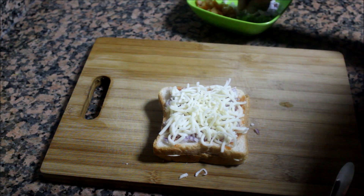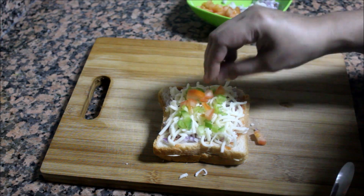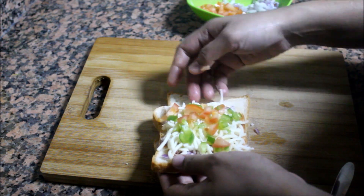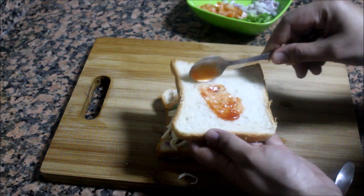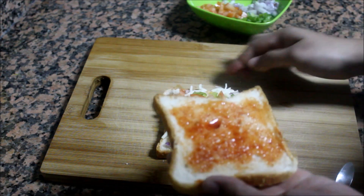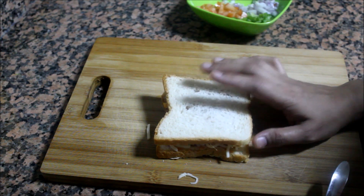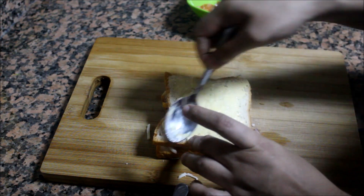I am going to put the vegetables on the side of the dish. I will spread the sauce. We will cover this bread.